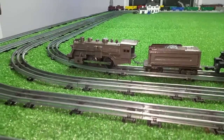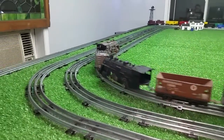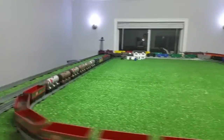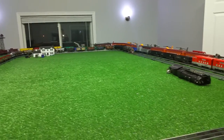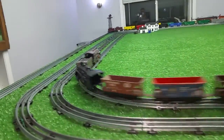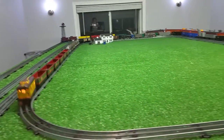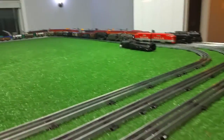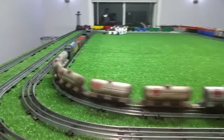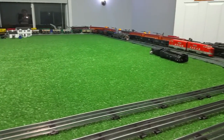I just wanted to do an experiment and thought I would document this. As you can see, it can pull it with no problem at all. You can do a lot with these old engines with a really minimum amount of money.